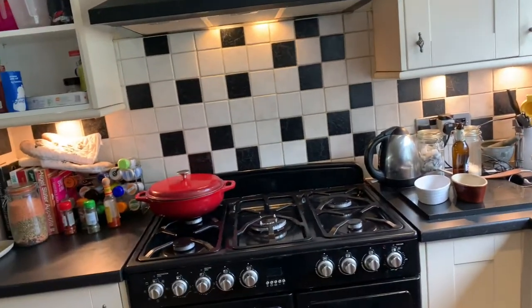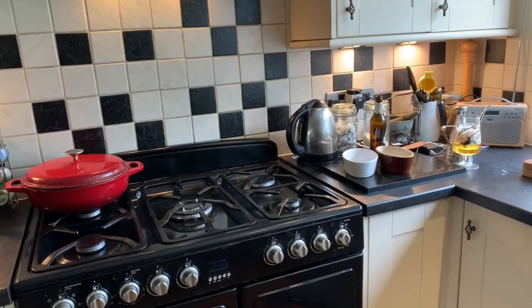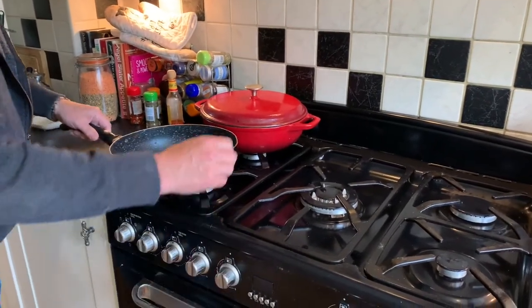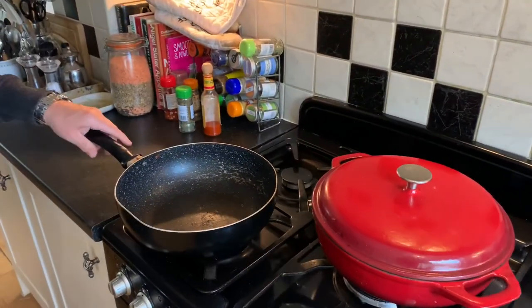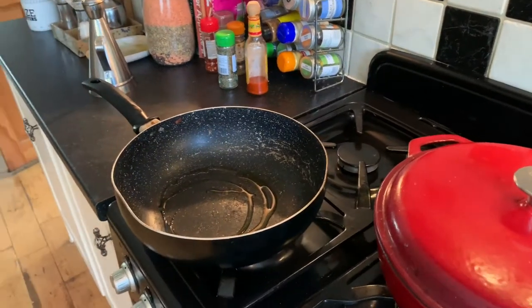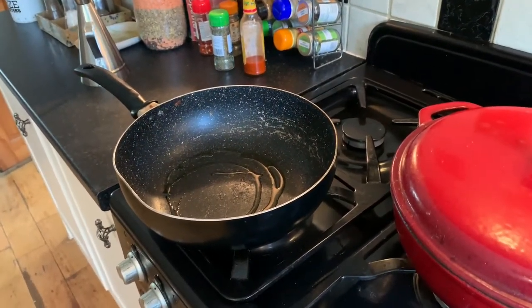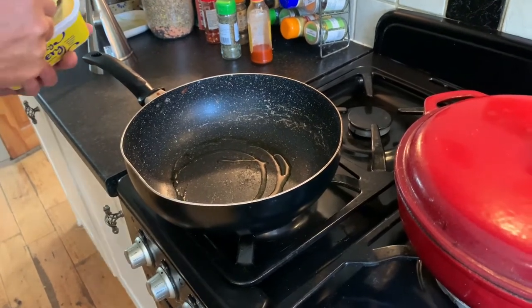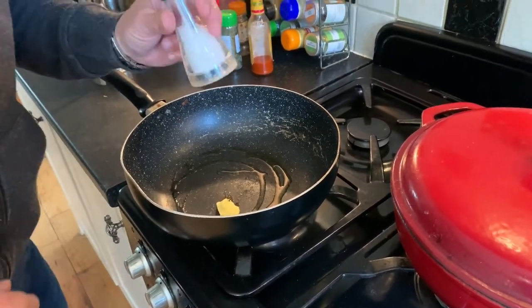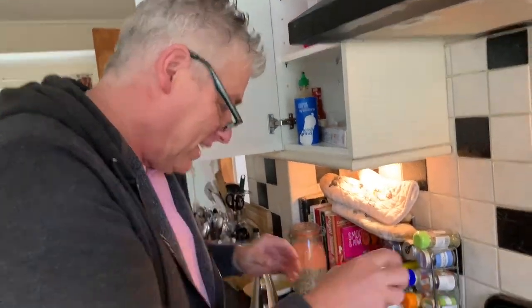Over here, we're going to get on the hob. I've got a big skillet pan — just put it on a medium flame. I'm going to put a little bit of olive oil in, just a little bit, and maybe a tiny bit of butter or margarine as well. Always season your pan — come on, big boy! Give it a little shake and warm that through.